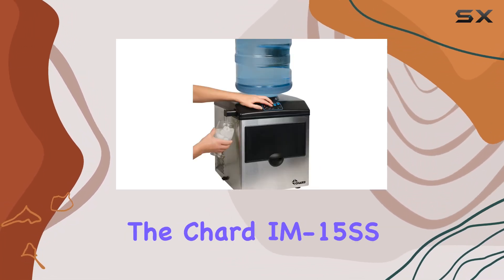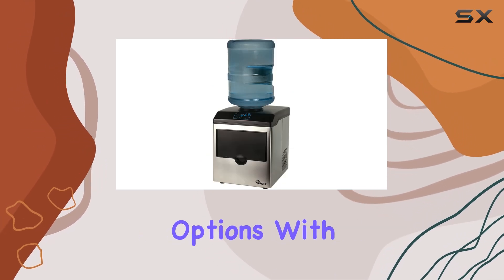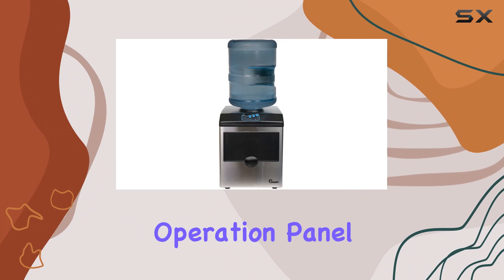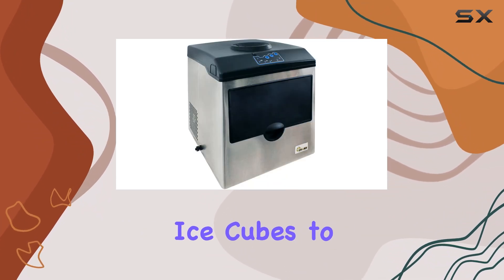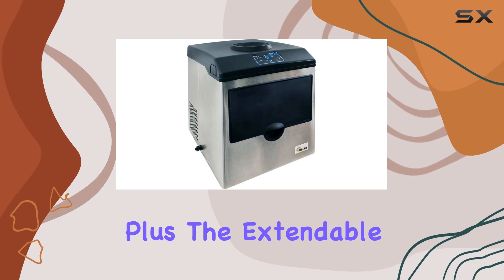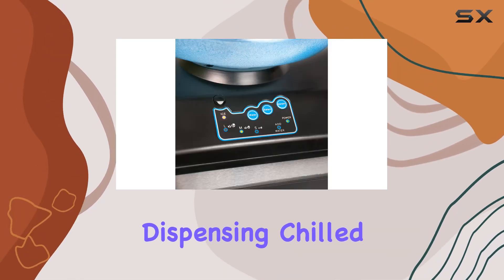But it's not just about quantity. The Charred IM15SS also offers customization options. With its soft-touch operation panel, users can choose between small, medium, or large ice cubes to suit their preferences. Plus, the extendable water spout and push-button controls make dispensing chilled water a breeze.